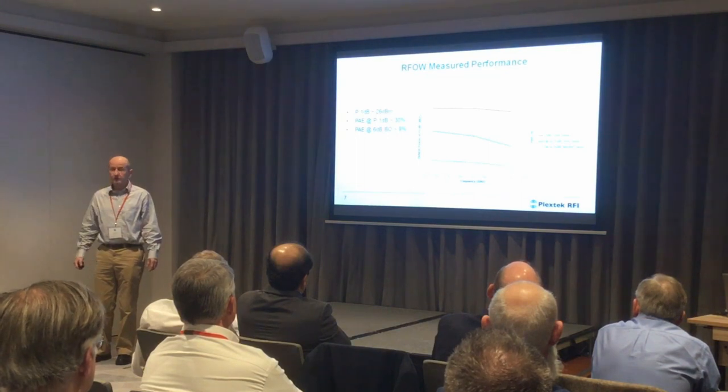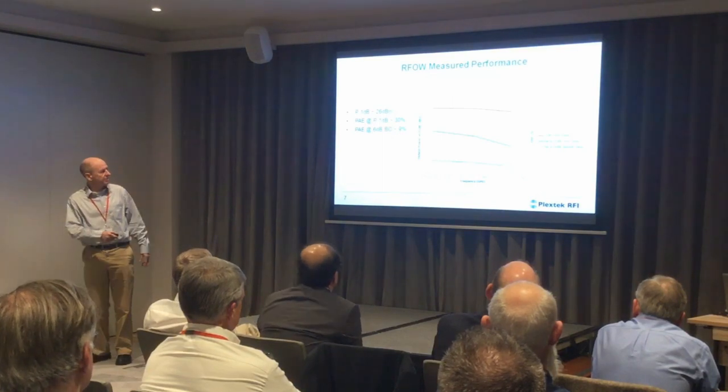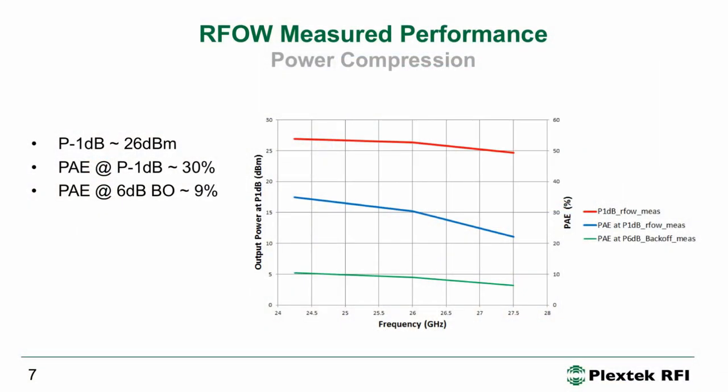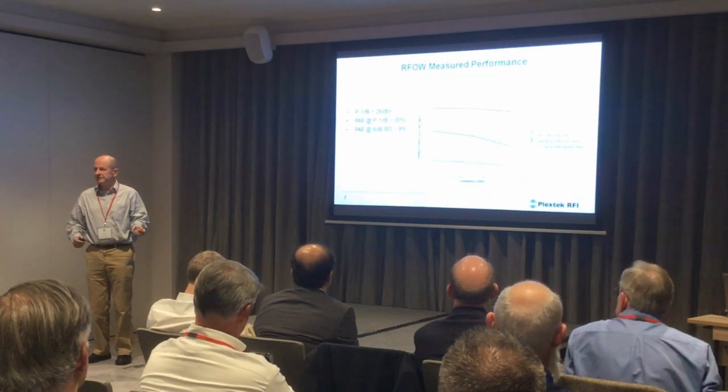This is the on-wafer measured power compression. We have measurements at the bottom, middle, and top of the band. We see a P1dB of about 26 dBm. The P1dB PAE varies a little bit across the band, about 30%. The PAE at 6 dB backoff is about 9%, which sounds low, but in honesty that's very good — it's difficult to achieve that level of PAE at that level of backoff, which is why people adopt Doherty amplifiers and digital pre-distortion.